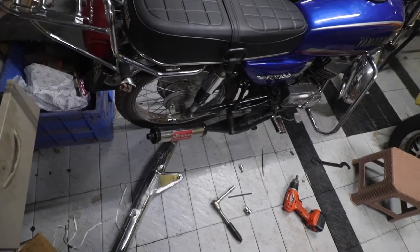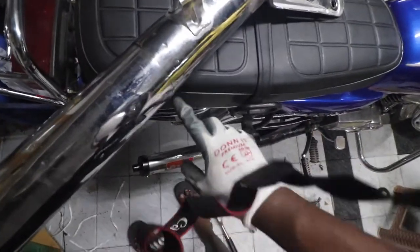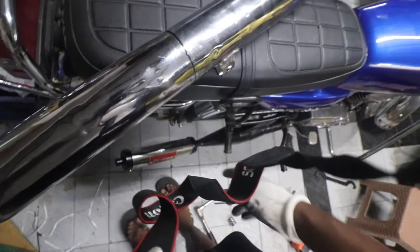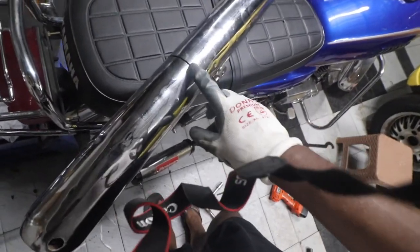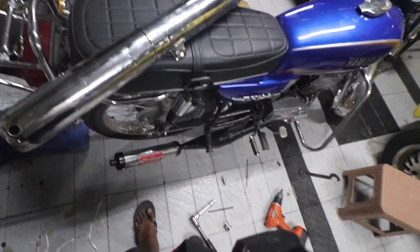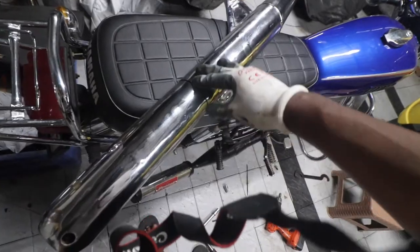Looks like it will mellow down a bit. In the meantime, I'll take this beautiful silencer which is now broken into two pieces. You can see exactly where it cracked. The job was good - you cannot really make it out and it was a very clean weld. But the problem was I don't think there was good penetration, because of which it split like this. So I'll have to redo the entire thing. Hopefully he fixes it without charging money.